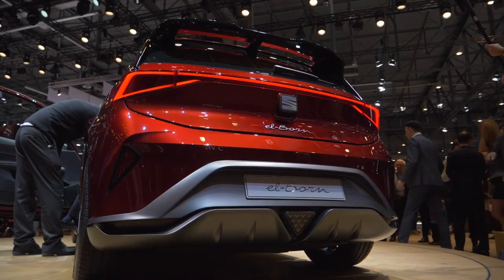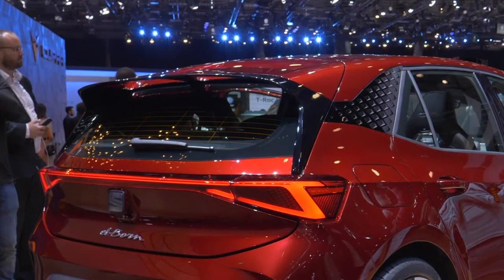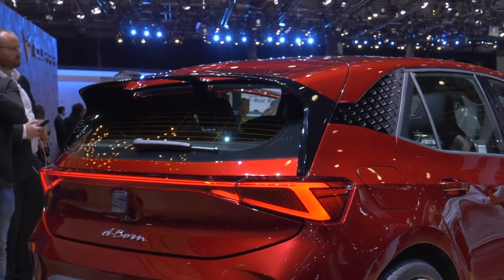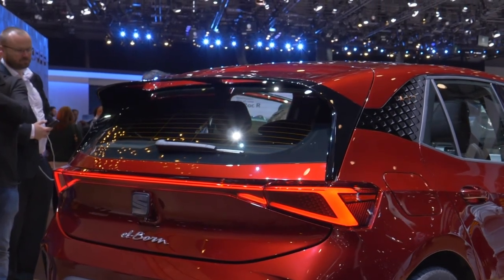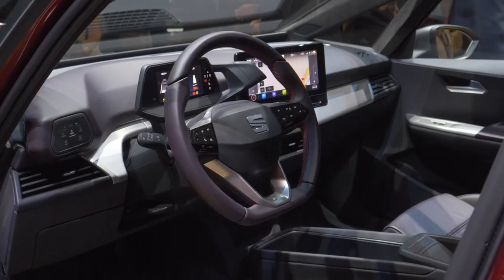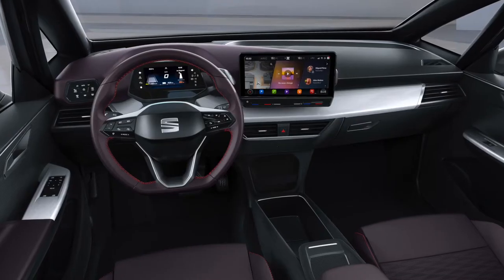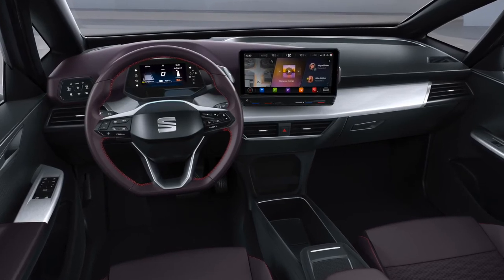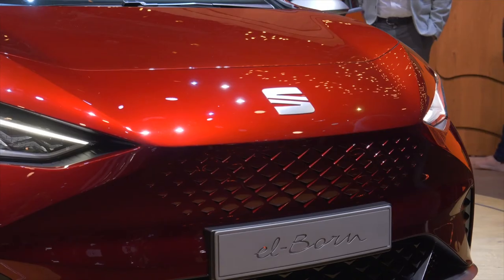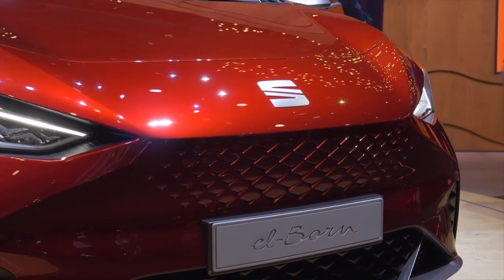The rear is decorated with LED taillights in the typical SEAT design, connected by a light strip. Another eye-catcher is the large double-wing spoiler which optimizes aerodynamics and supports the sporty look. The interior looks clear and modern, with a digital cockpit and a 10-inch infotainment display in the center of the dashboard. To be well prepared for the future, the SEAT El Born has systems that allow partial automation of steering, acceleration, and braking.